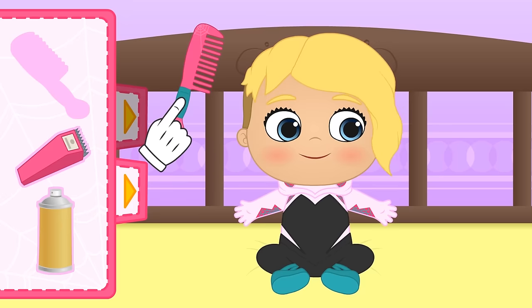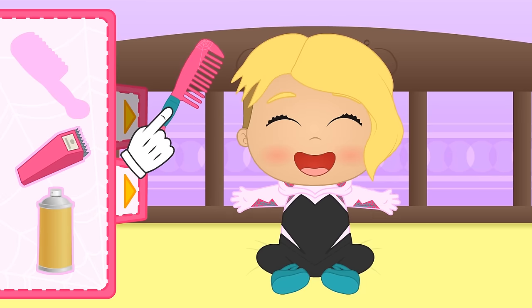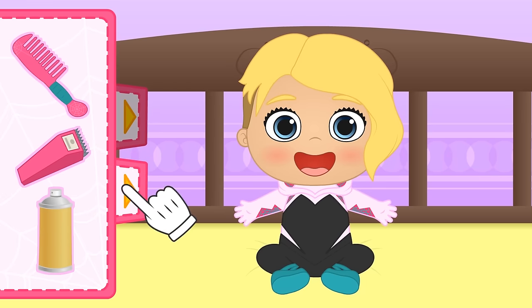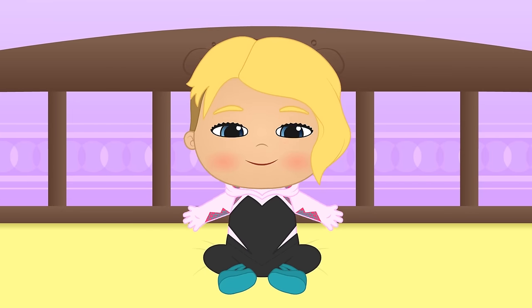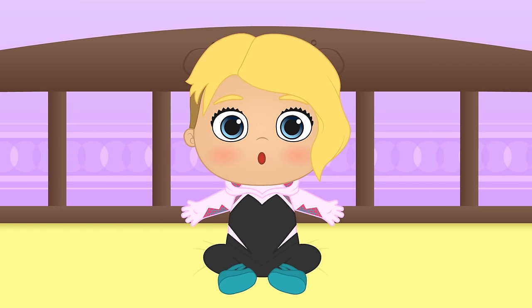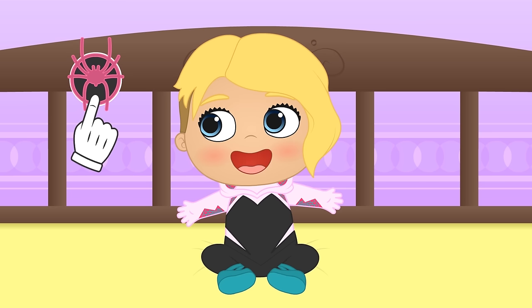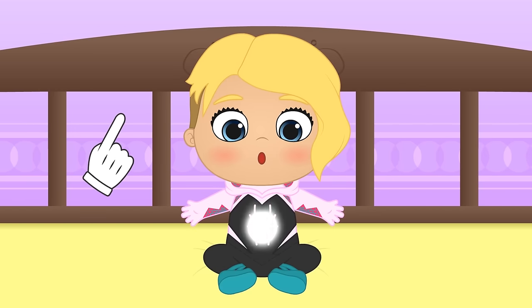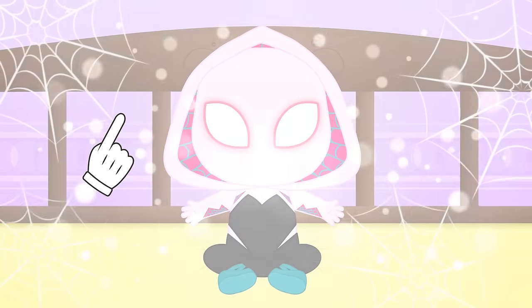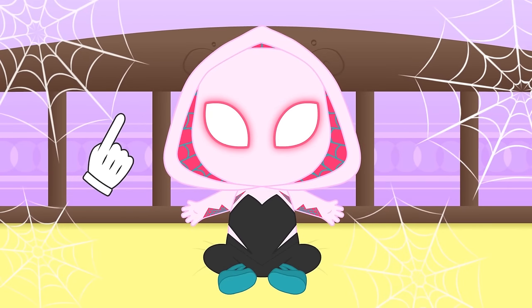Blonde hair really suits you, I have to say! Does this tickle you? I love your new haircut! Now you're ready to receive your superpowers — like super speed, superhuman strength, and your spidey sense! I think it fits your character really well! Well, you're the true Spider-Gwen!